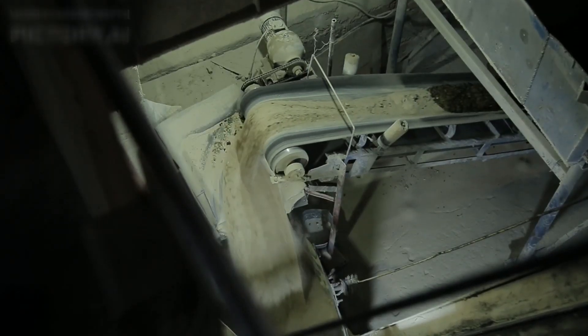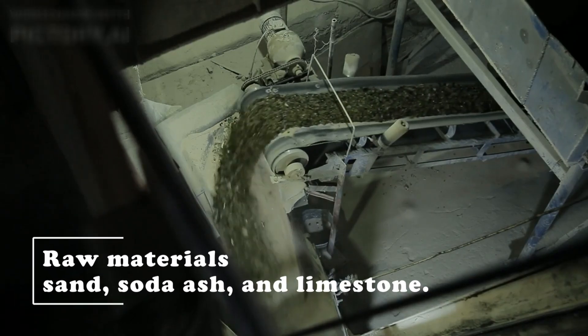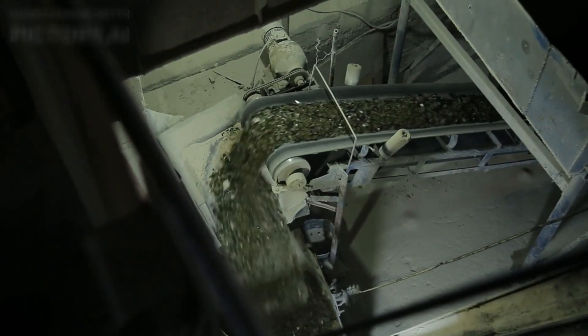It all starts with a blend of raw materials. To make glass, manufacturers use three primary ingredients: silica sand, soda ash, and limestone. These materials are carefully measured and mixed to create a batch that will eventually transform into our everyday drinking glasses.